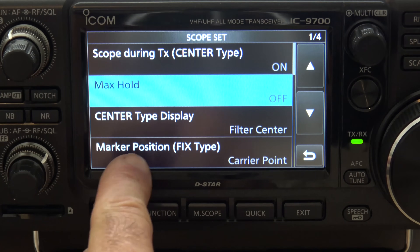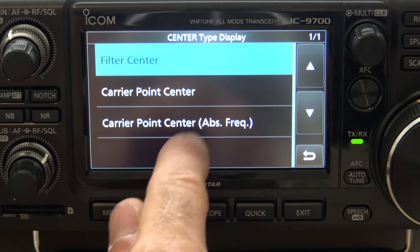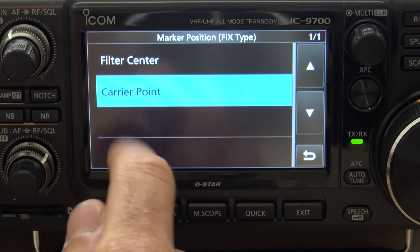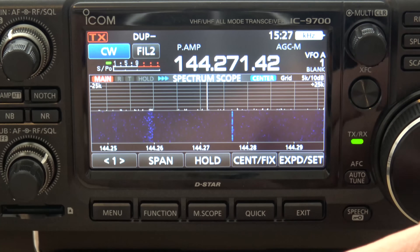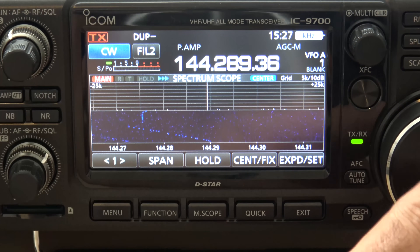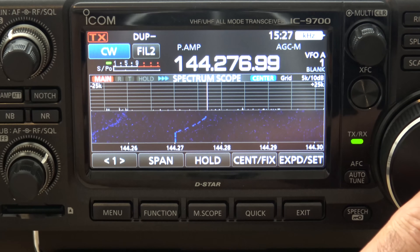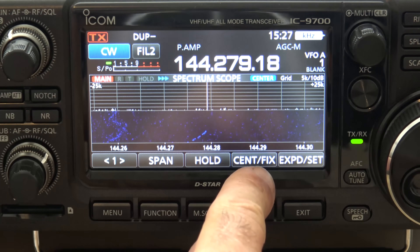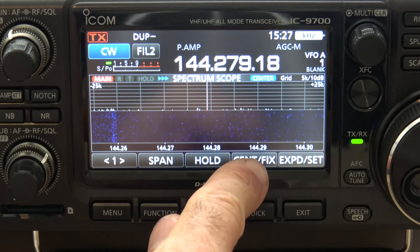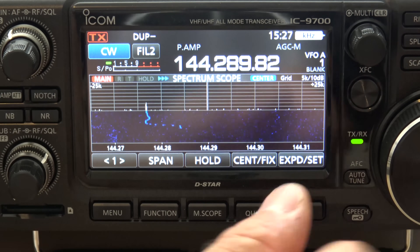Or you can do it this way — go to Marker Position and change the Center Type Display to Carrier Point Center. Now watch what happens. Now the whole scope is moving. The frequency is on the bottom, and you can see there's the beacon. If I see a signal up here, rather than telling me it's 10 kHz above me, I can see it's at 144.29. So now I can scroll over like this and center where it is and find that signal.